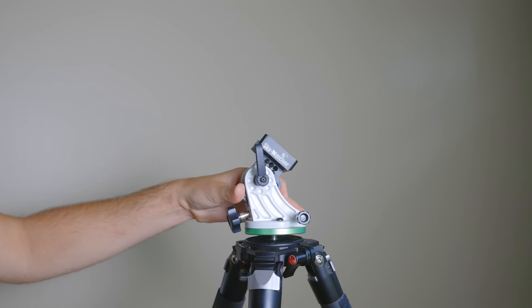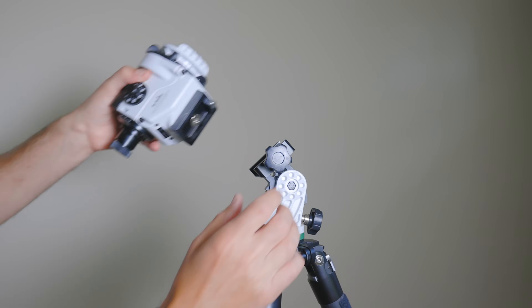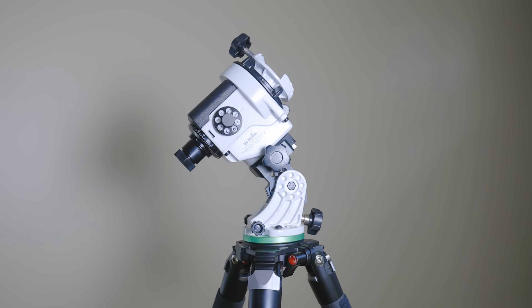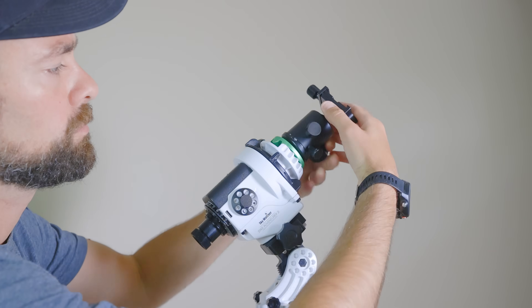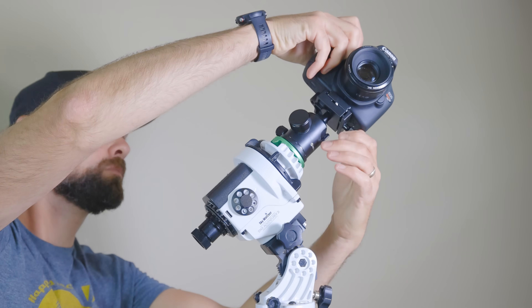Just to make it clear here: this is the wedge base that is threaded to your tripod, then the star tracker is attached to the wedge, and on there is the ball head mount adapter, then a photography ball head which you'll have to buy separately, and then the camera is attached to the ball head mount.